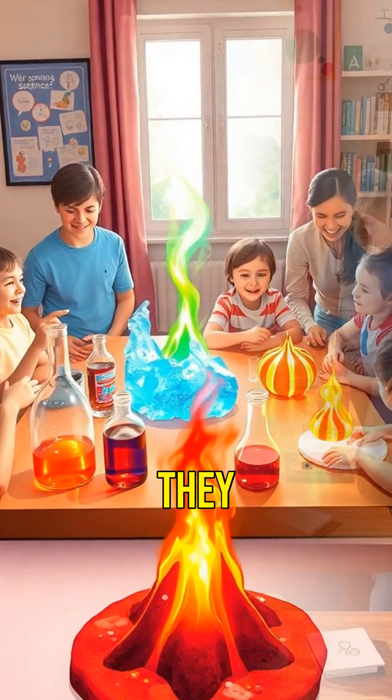These experiments are not just fun. They teach us about density, chemical reactions, and states of matter. Try them out and become a home scientist.